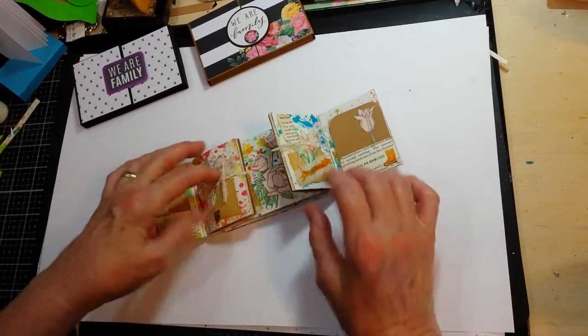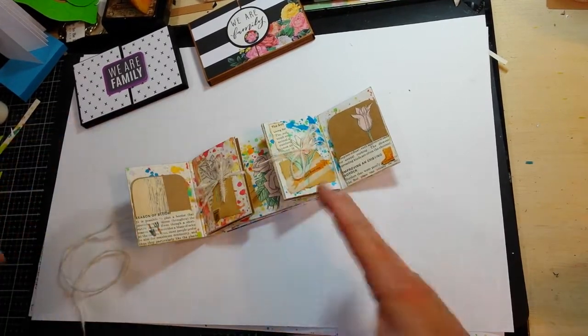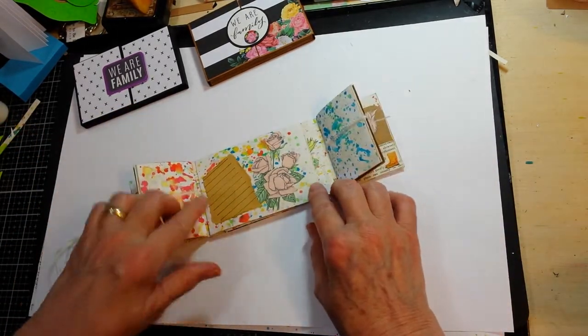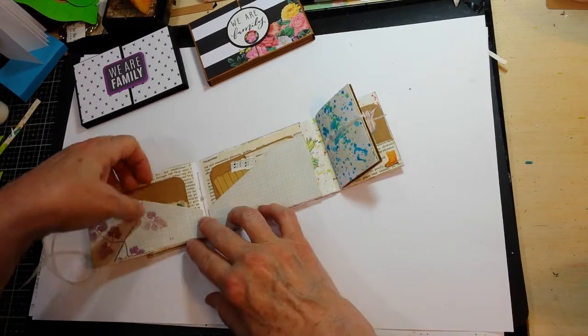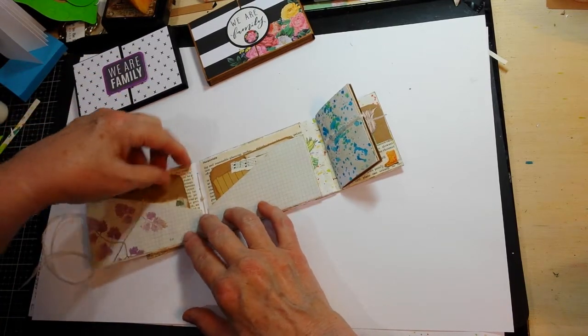Each one of the little books — all I have done is just decorated the front cover because they're so small they just didn't really need a whole lot of stuff on them. But I did decorate the little folders. I put this on the outside of this one, then I've made a card for the inside pocket of each.